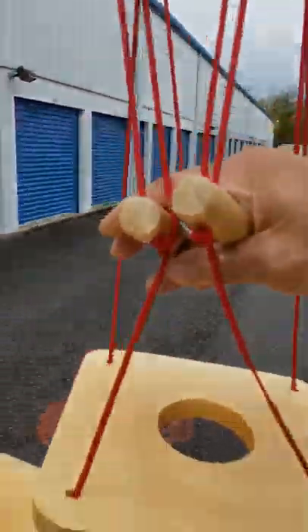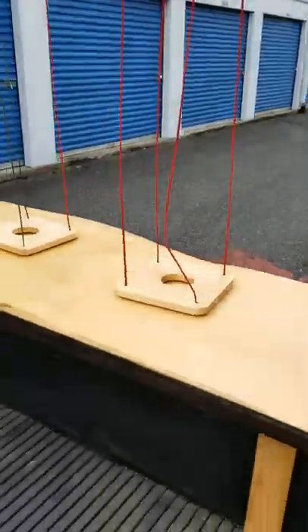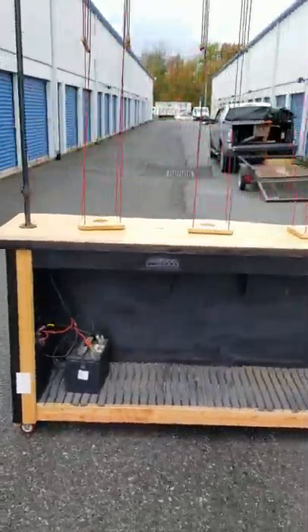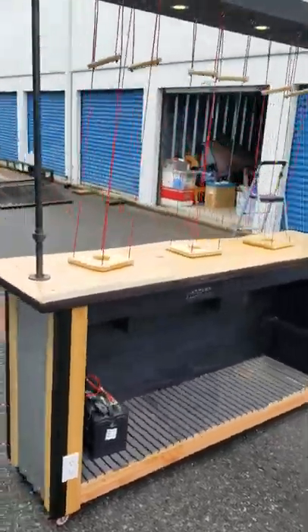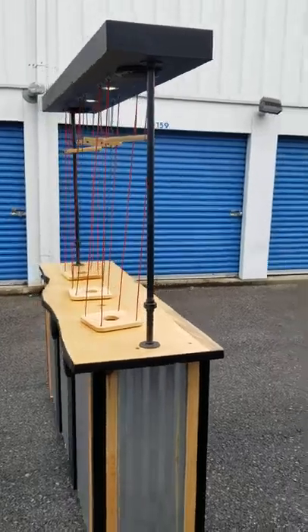And these things just work — oh so fun. So please come and pick up the Beer Puppeteer. Thank you.